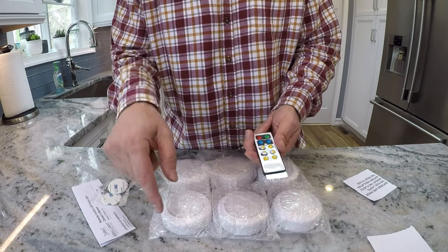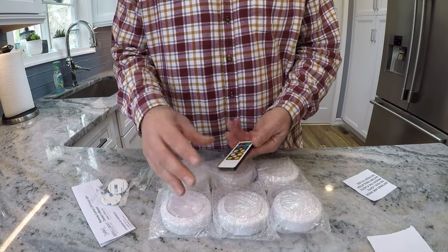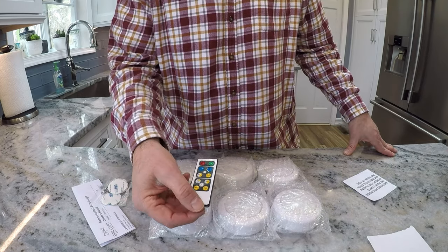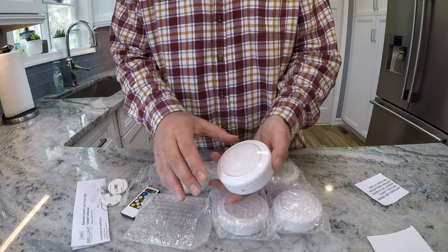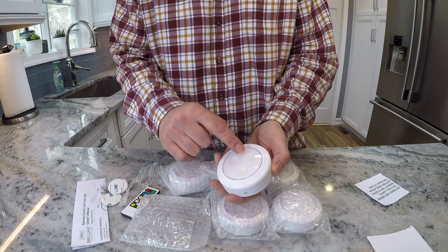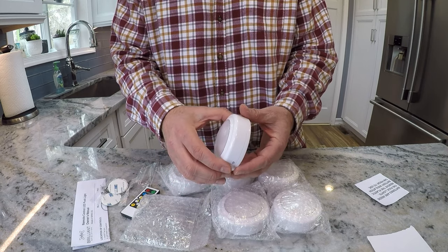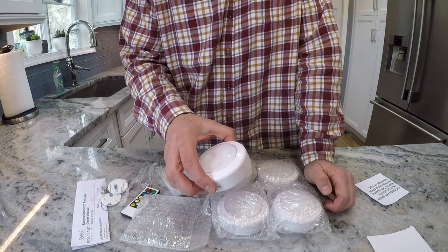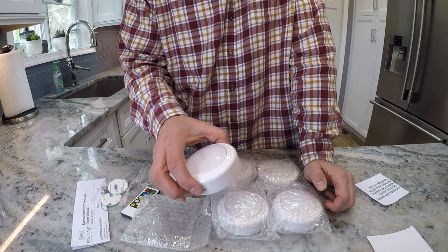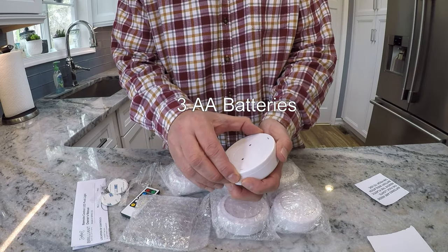This pack has six pucks, and I suppose with another pack you'd be able to control four more — not sure why it can only control 10, but that's what the instructions say. Each puck has three LED bulbs and they are 3000 Kelvin color temperature, which is decent. 3500K would have been slightly better, but 3000K isn't bad — 2700K would be too warm.